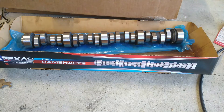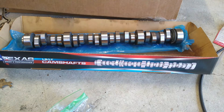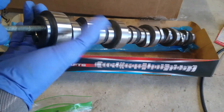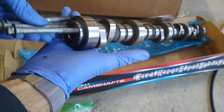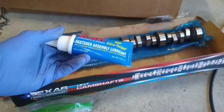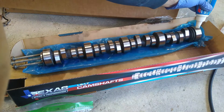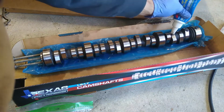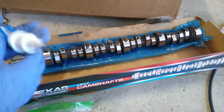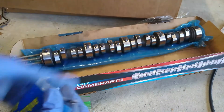My next step here is I want to thread in some of these water pump bolts that I pulled out when I installed the water pump. We have with us some ARP assembly lube — I'm sure we'll use this on all the fasteners, but for now I just want to get it nice and lubed up. I'll go ahead and put it in the bag so we're not getting lube all over everything.